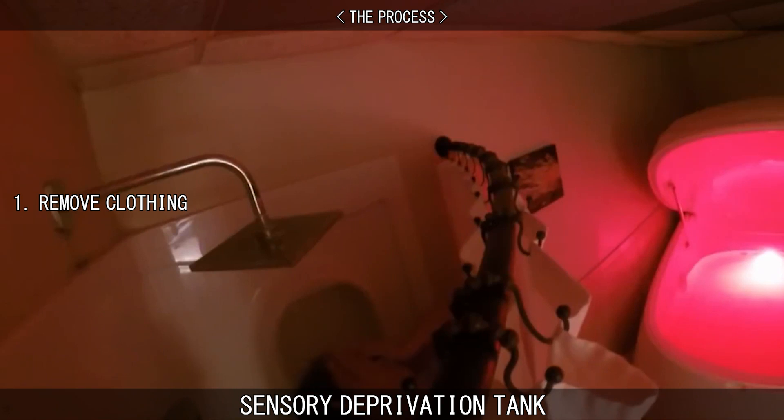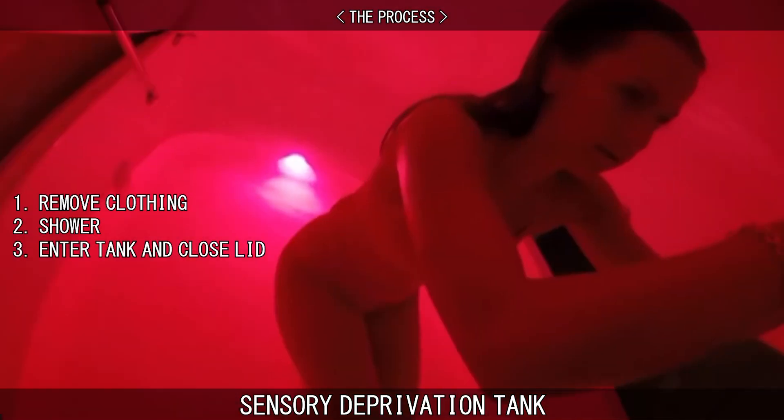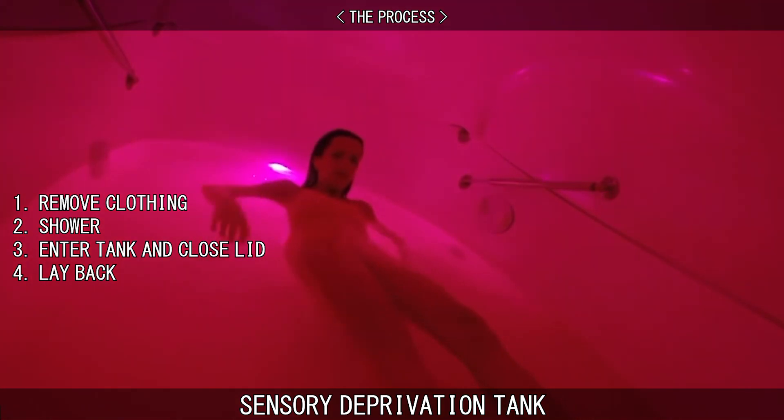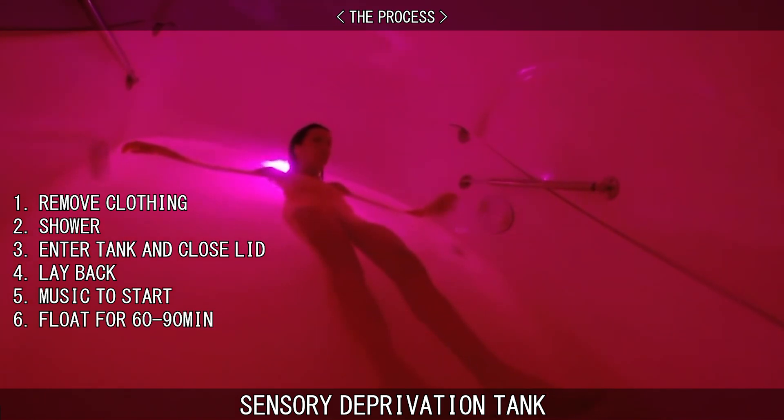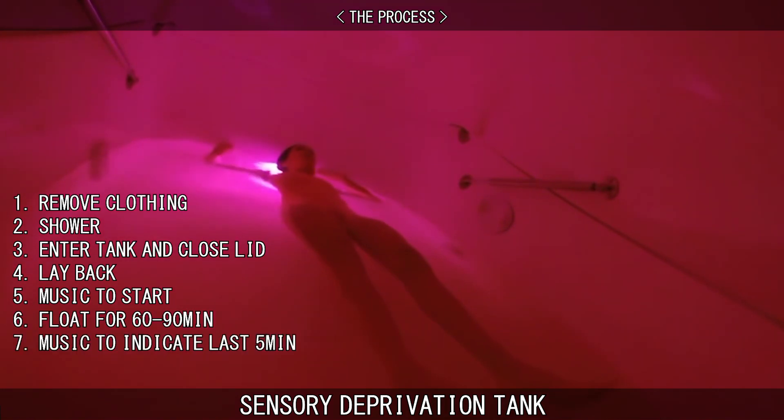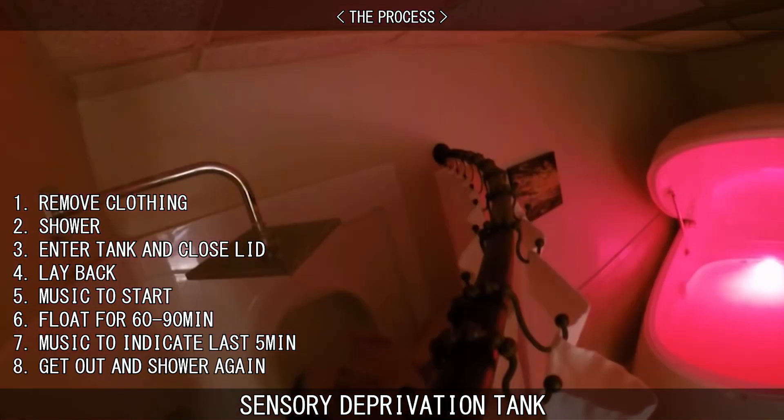Remove all of your clothing and jewellery. Shower before entering the tank. Enter the tank and close the lid or door. Gently lie back and let the buoyancy of the water help you to float. Music will play for the first 5–10 minutes to help you relax. You will float for 60–90 minutes. Music will play again for the last 5 minutes of your session, then you can get out of the tank, shower, and get dressed.